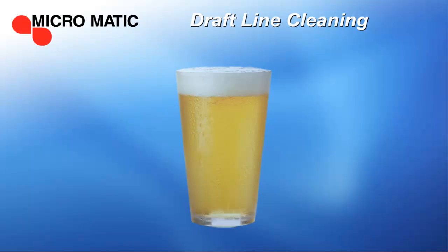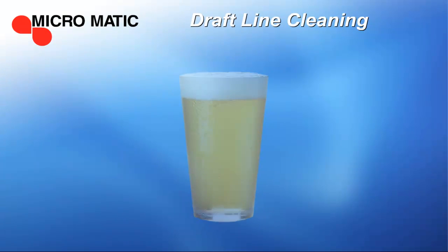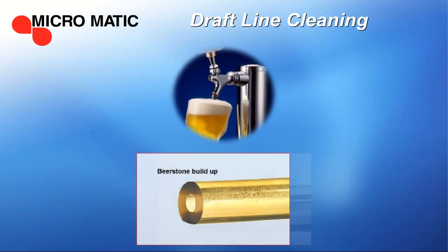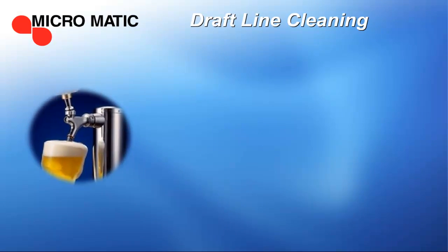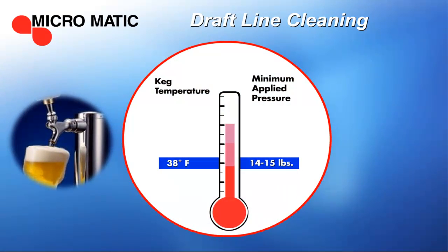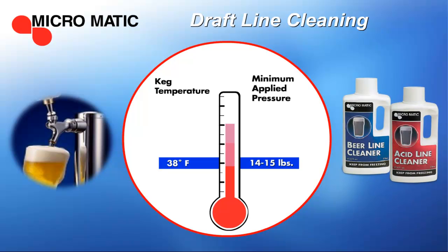It's important to remember that draft beer is a food product, and the equipment the beer flows through needs to be carefully monitored and maintained. Next to maintaining a constant temperature of 38 degrees Fahrenheit for keg storage and dispensing, cleaning is the most critical practice in maintaining draft beer quality.